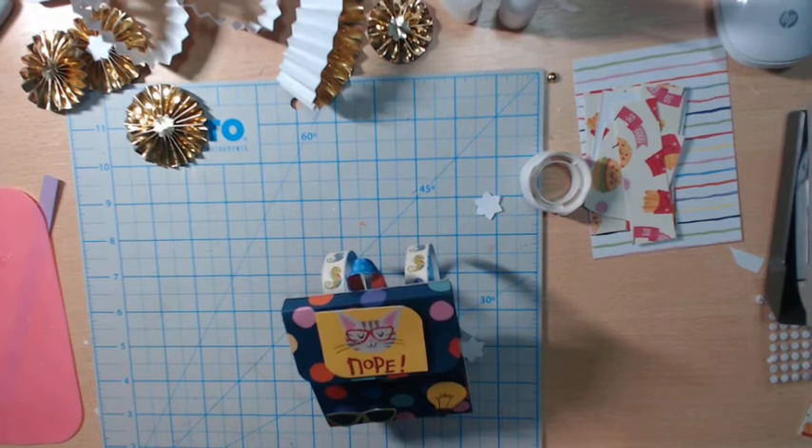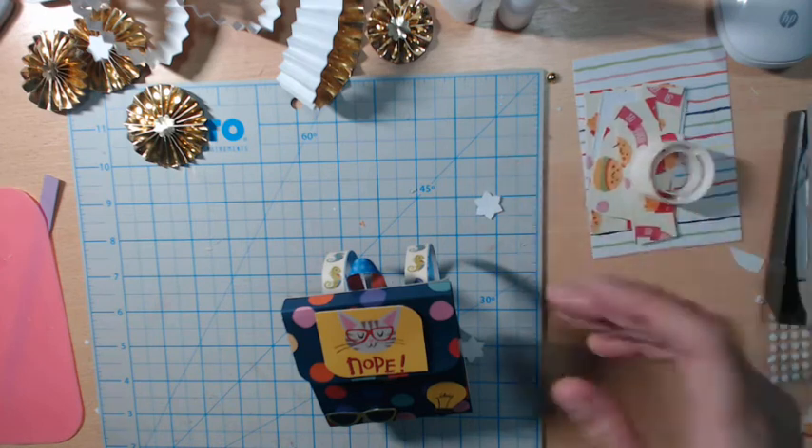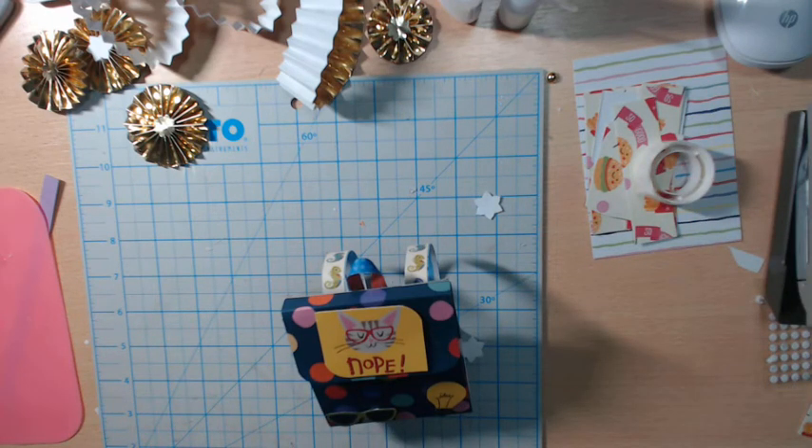I recorded this video last week when I got all the projects done, but for some reason it's not uploading. Here we go. So this is for week two on the collaboration on the Facebook page, crafting manipulators.